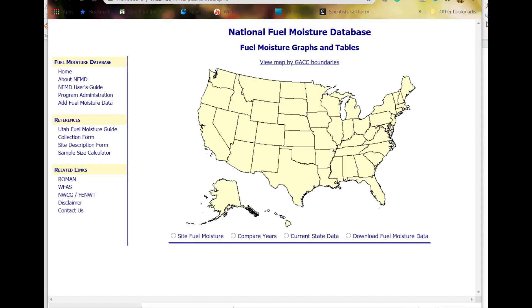In conclusion, measuring fuel moisture is something that's very important for wildfire and prescribed fire planning locally, but also important nationally. Often fuel moisture values are entered into the national fuel moisture database and then it's available to other people to look up what the fuel moistures are — all the more reason to take accurate fuel moisture samples.